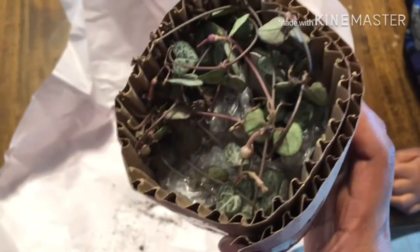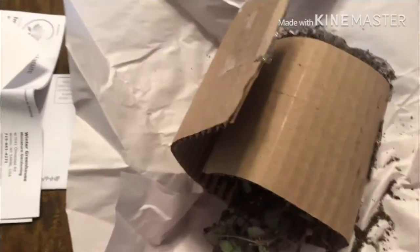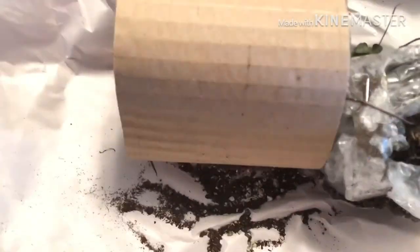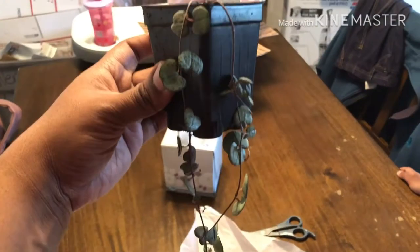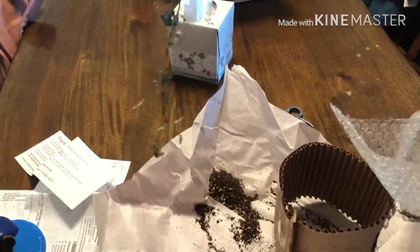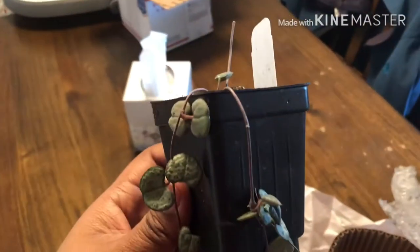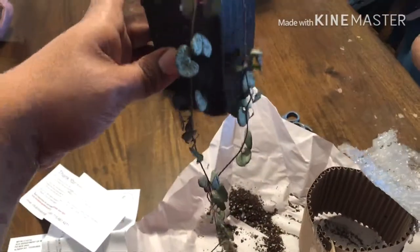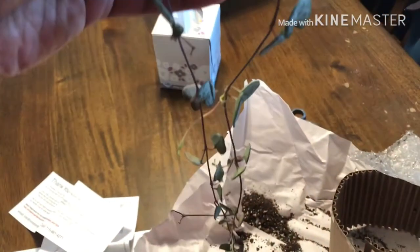It looks to be in awesome shape. I got it out and here it is completely out — look at that nice long trail. Wait — oh my goodness, guys, this is over a foot long! It's even longer than what I expected. I'm very happy. I'm going to set it in a little more soil and give it a drink, but I am very happy with this.